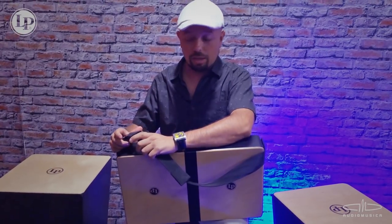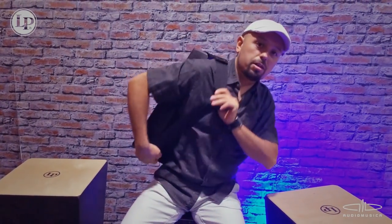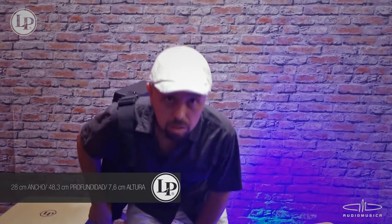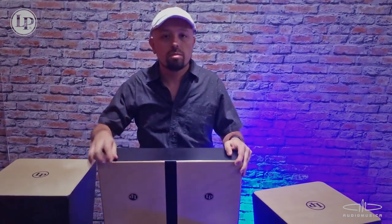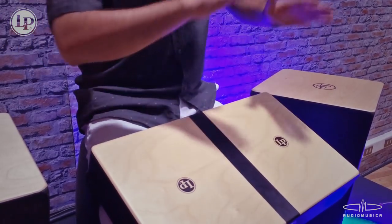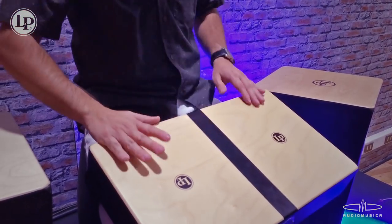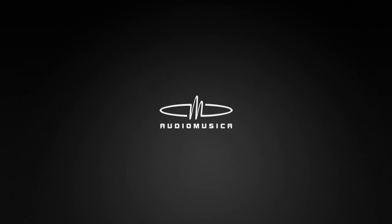También esta corregita nos sirve para llevarla a cualquier lugar. Simple, muy liviana, debe pesar medio kilo, y muy útil. Le recomiendo entonces la Laptop Conga de LP. ¡Gracias!